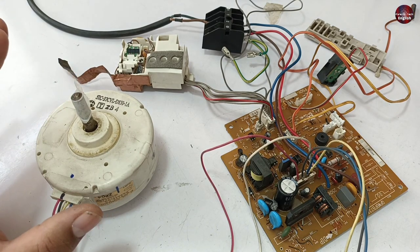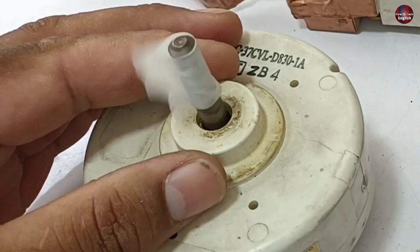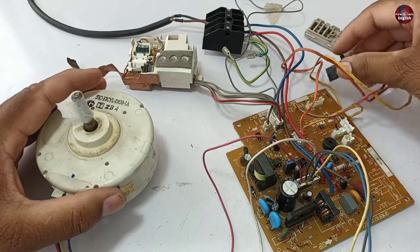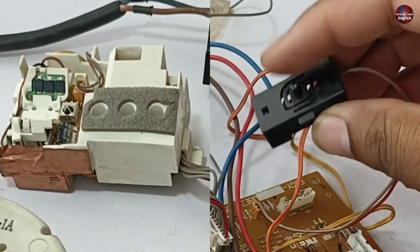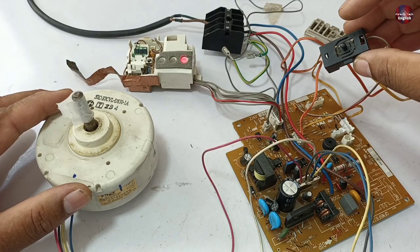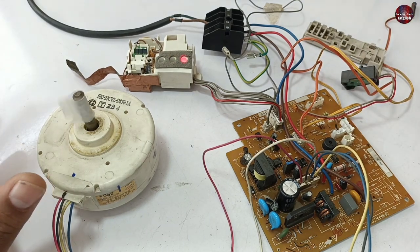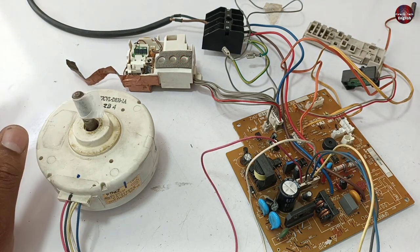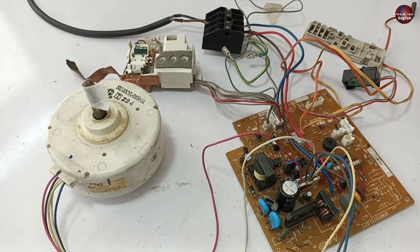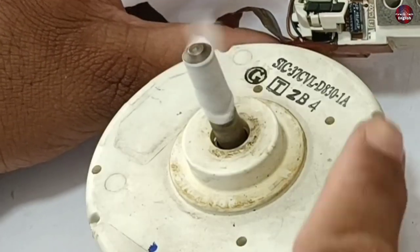Now let's check it again. It has operated through the remote and the fan blower motor has also turned on. I have turned it off. Now I will turn it on through its emergency switch. Yes, it has turned on with the button. For the third test, I will cut off electricity while the motherboard is running — I have cut the electric supply. I need to check whether it auto powers on or not. I have turned on the electricity supply and it has powered on automatically, and the fan blower has also started. That is how I fixed this problem.